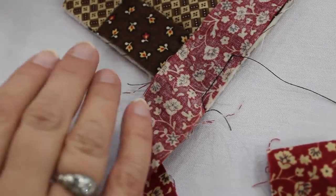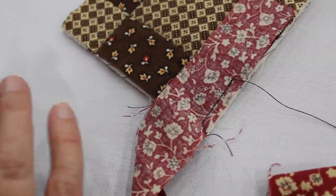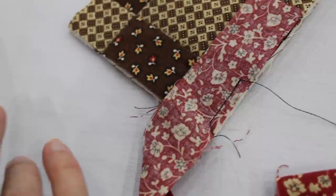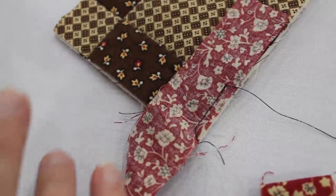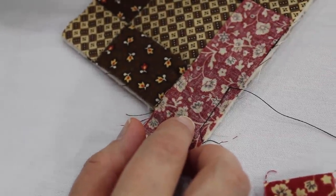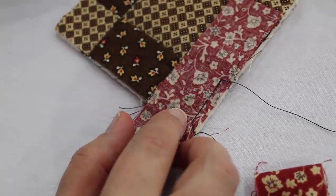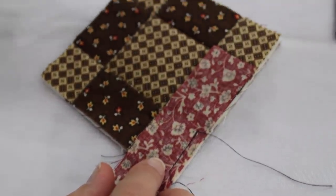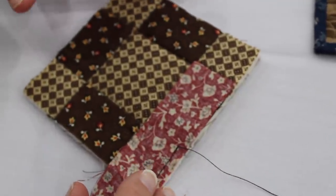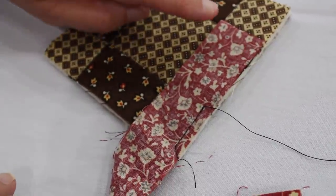I love to do single fold binding on all of my quilts regardless of the size, whether they're small or big. It's just a comfort zone for me and it makes me think more of the 19th century quilts that were made at the time — they didn't use double fold binding. For a small quilt, sometimes a double fold binding is just a little too bulky, so the single fold is perfect.